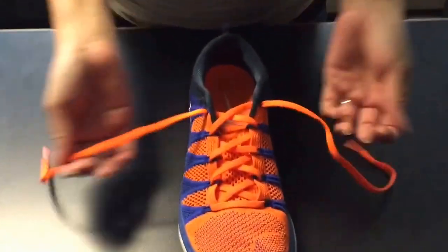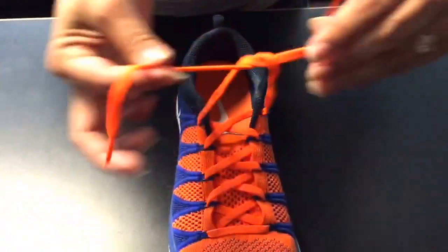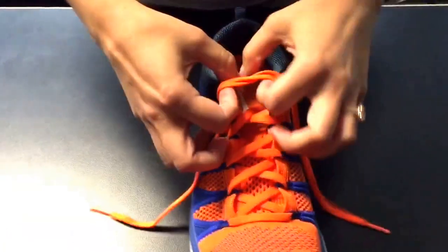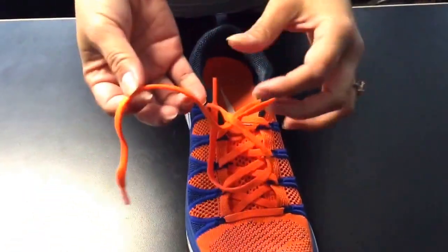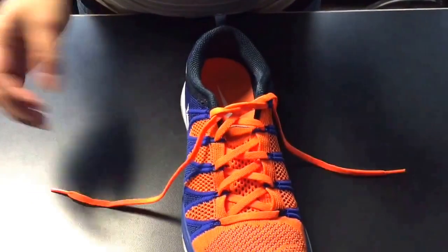Alright, so you want to start off with your base, so you just get your strands like normal. I'm going to do it one more time — you just get your strands, you tie them like you normally would. There's your base.